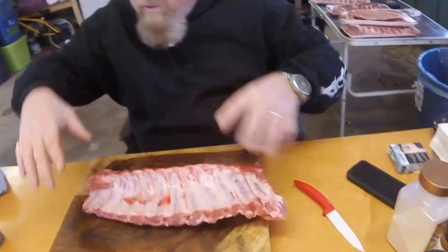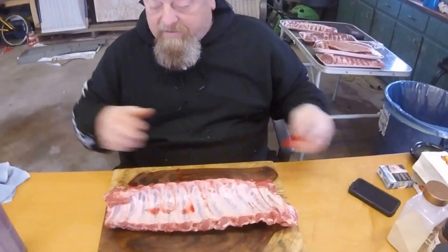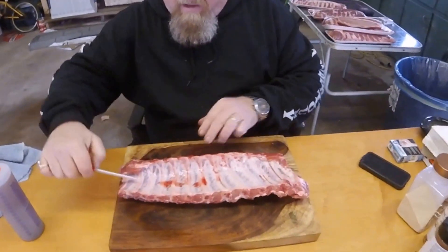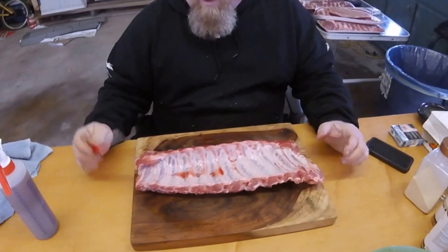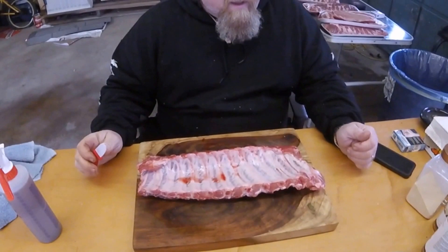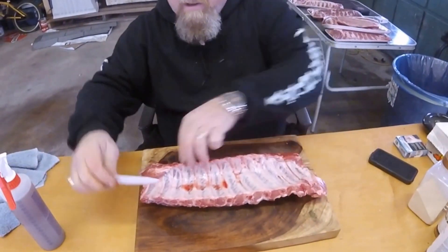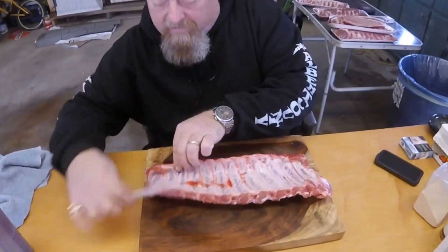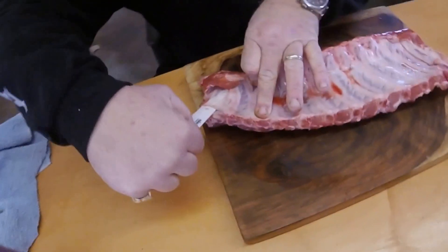I'm just showing you basically how it starts out from the Traeger recipe on the back of a back rib. There's a thin membrane you got to get that off. If you don't, it's just like pouring a rub on top of a piece of plexiglass - it's just gonna fall right off. It's actually quite easy to do.